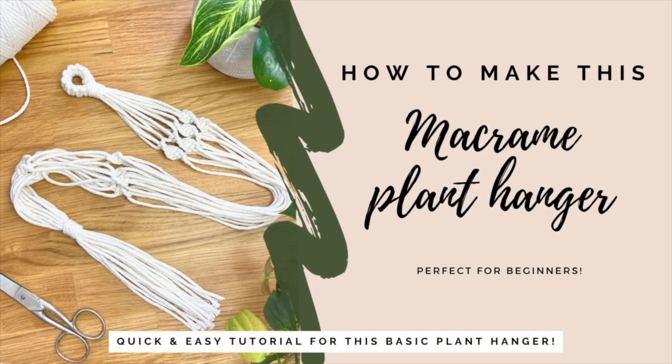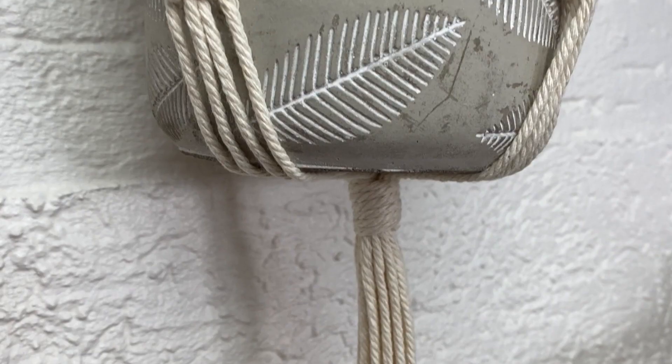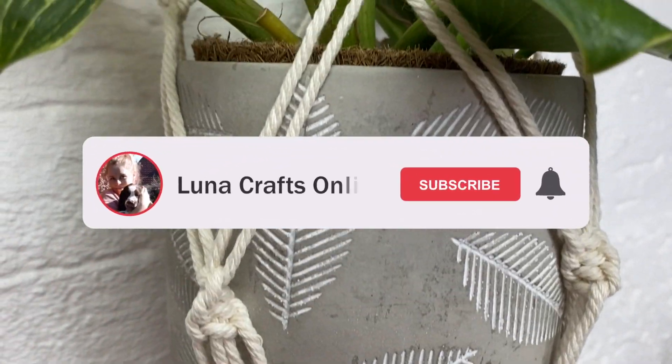Hi everyone, welcome back to my channel. Today I'm going to show you how to make this really quick and easy plant hanger tutorial. You can pause the screen now for the measurements in centimetres, or check in the description for the measurements in feet and inches.